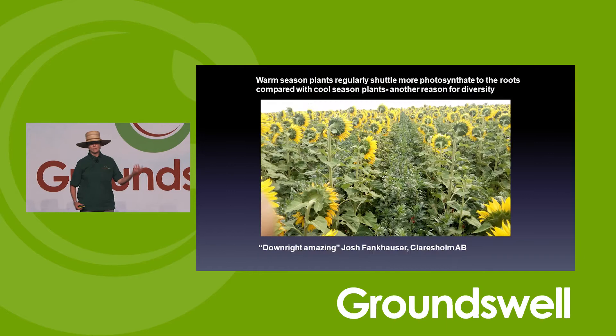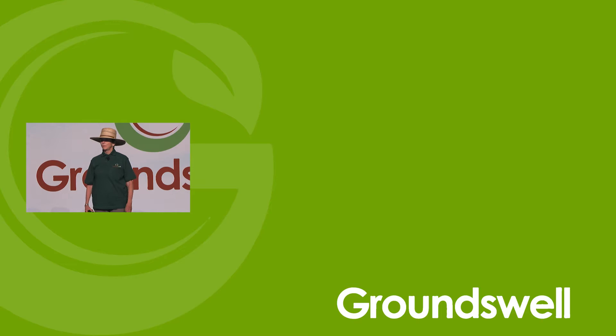My details are on the screen. If you want to email me at any time, feel free. We have a website and various social media platforms. You'll also be able to find me at jillclapperton.com, so if you need to get a hold of me, we can make it easy.